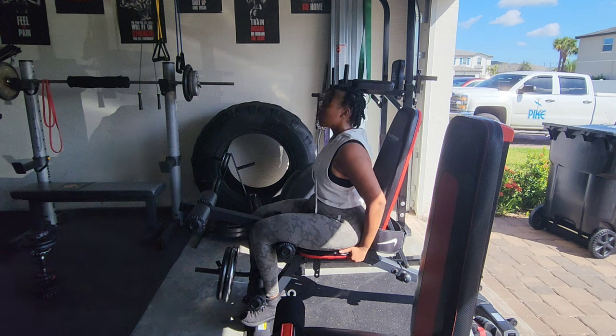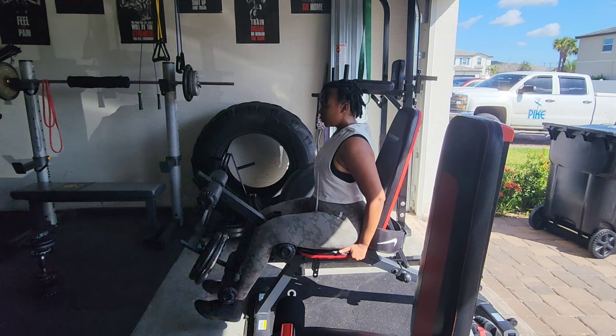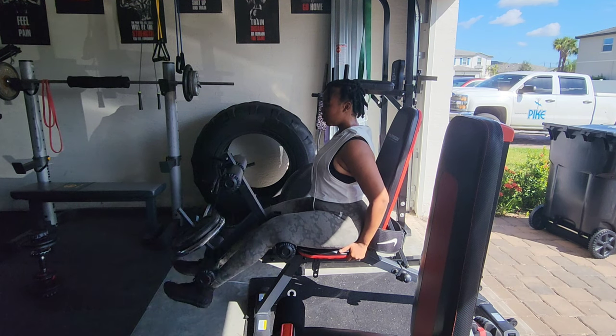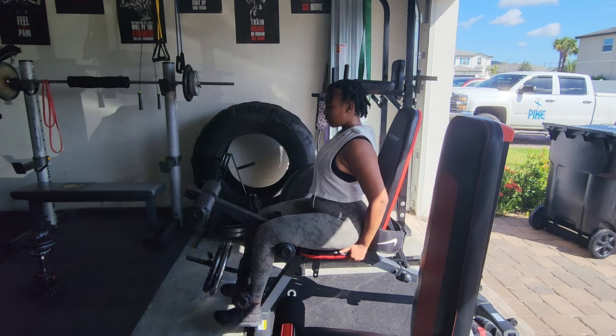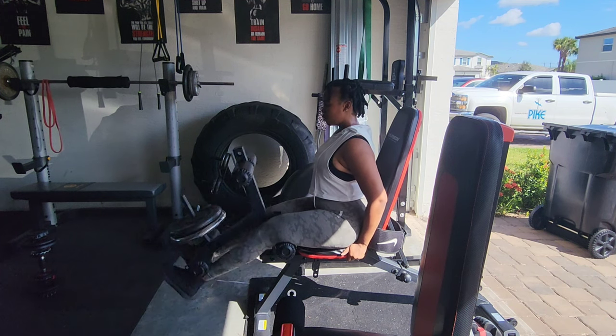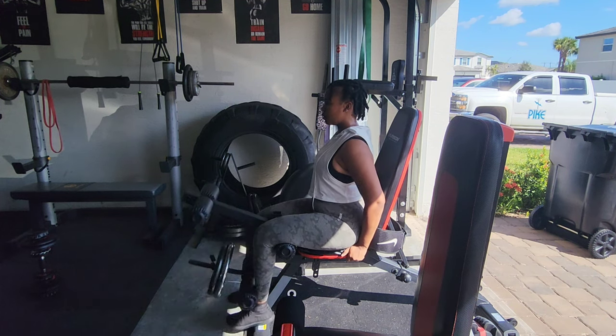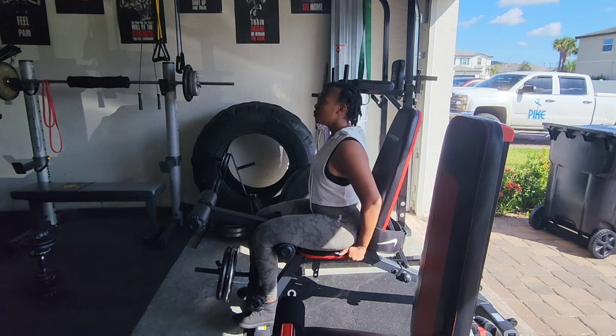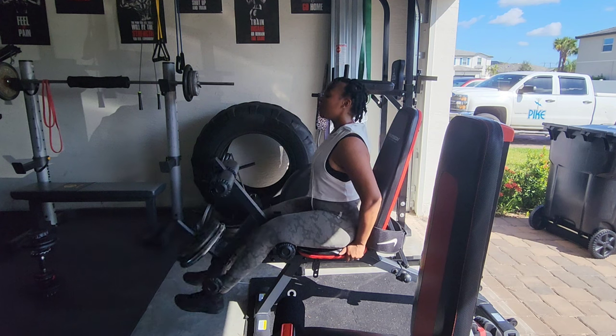The next workout on the list was leg extension. I started off with 75 pounds, and I kid you not, I had to stop and take weights off because after five reps I could not lift it. In the end I dropped it down to just 25 pounds.